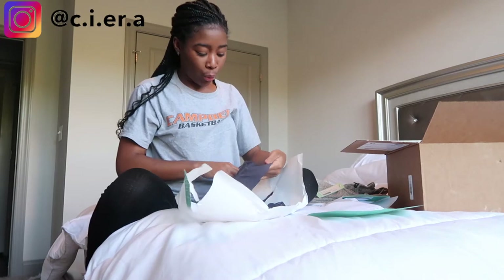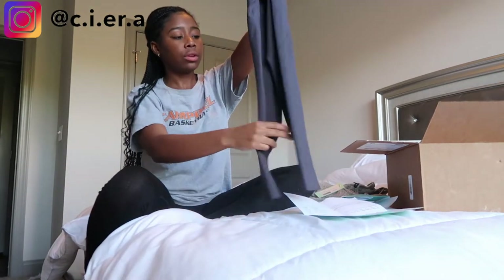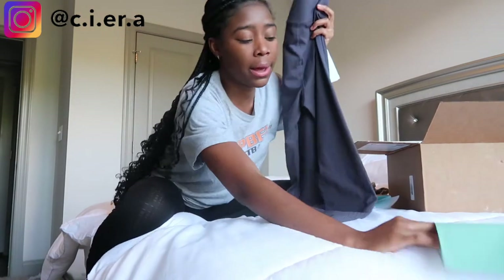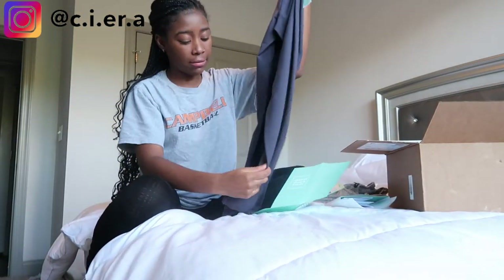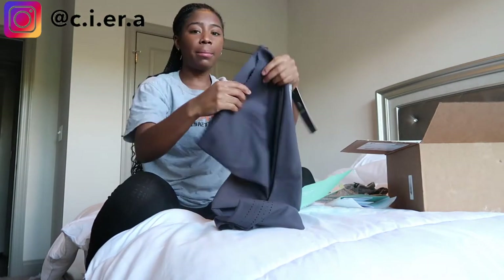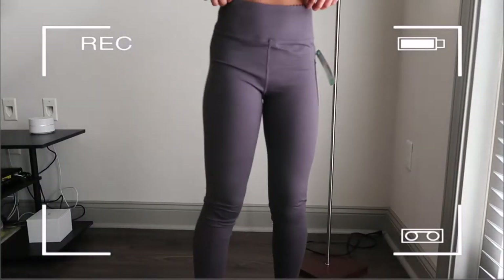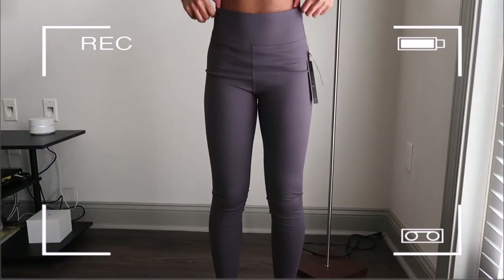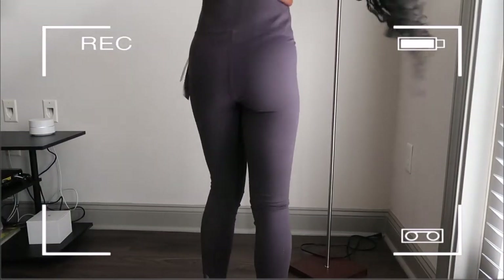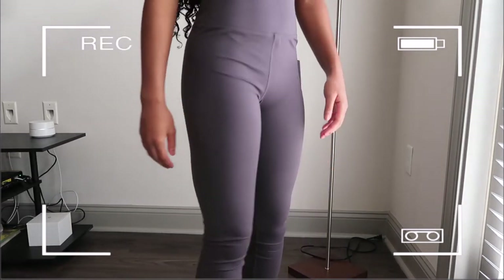Y'all know I love a good pair of leggings. These have little holes on the sides — they are so cute. These are the MPG Sport Infinity high-waisted performance leggings and they were fifty-two dollars in size extra small. I hope these fit because I really like them.